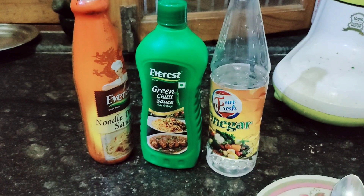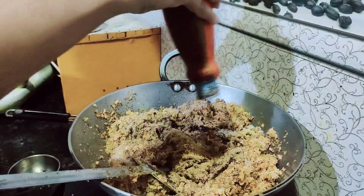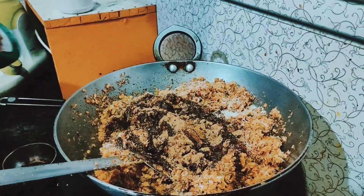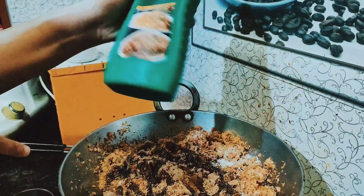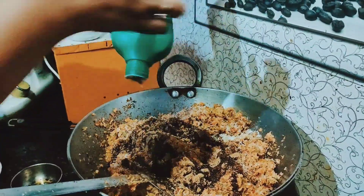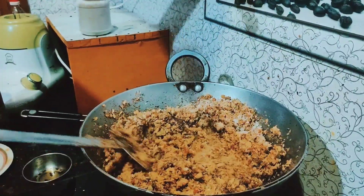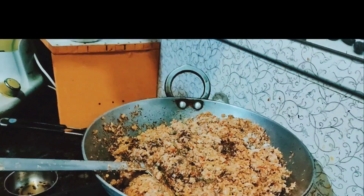Then we will add sauce — soya sauce. We will also add 2 big tomatoes, then we will add vinegar to taste, and mix it well until everything is coated.